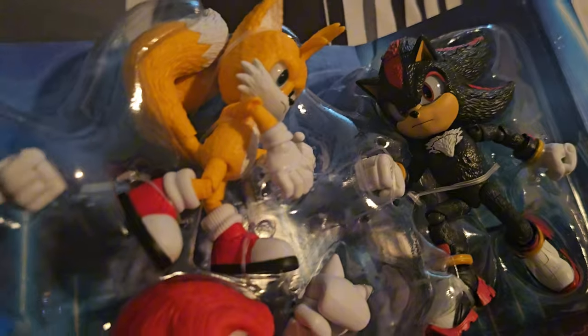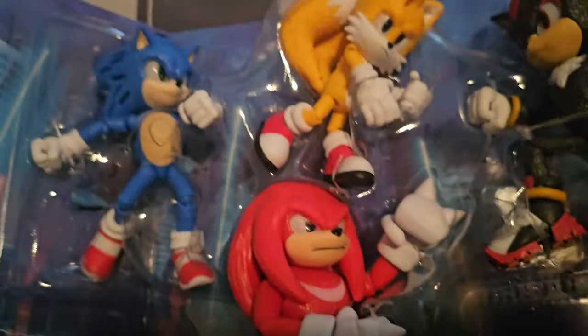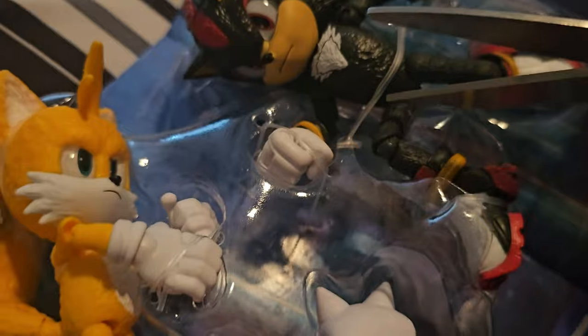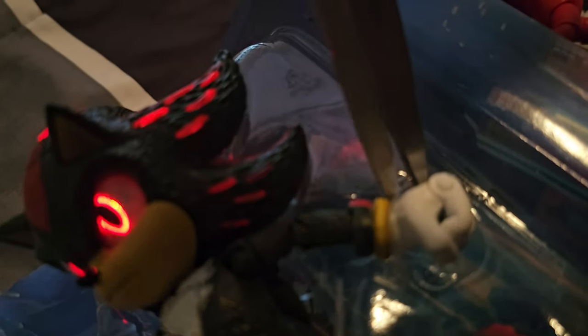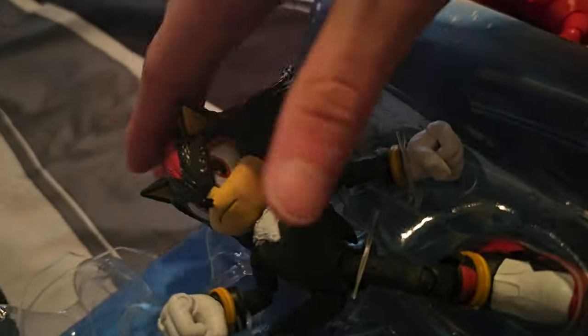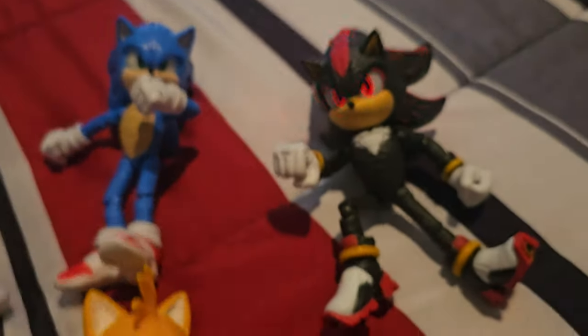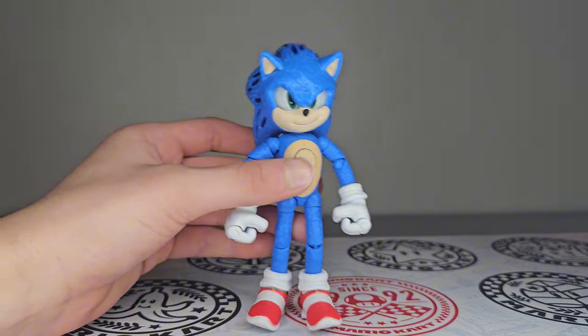You can see the figures inside with a closer look at each one. They are strapped in, of course, so I've got my handy-dandy scissors right here. Let's just snip — snip, snip, snip, snip. There we go — finally got all the figures. The first one we're going to be taking a look at is Sonic right here.